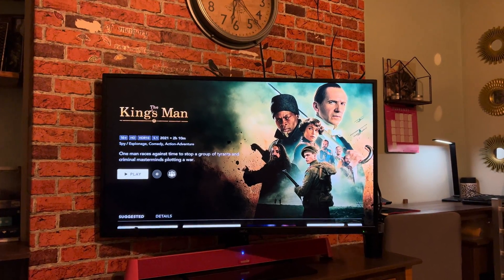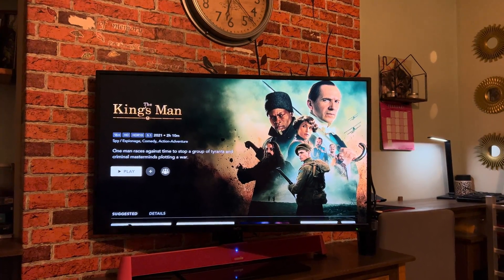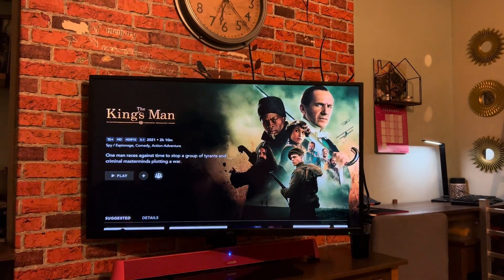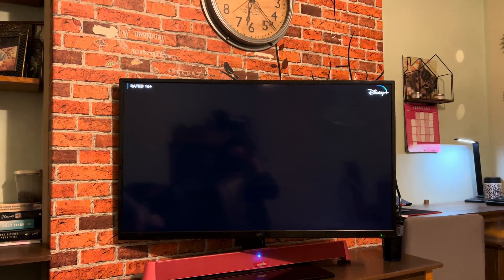Okay honey, let's put on Kingsman. Why aren't you pressing it? Yay.